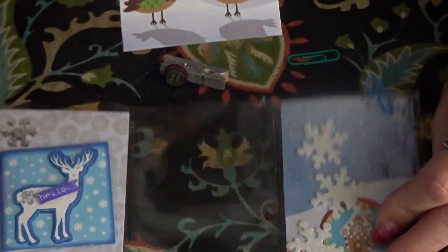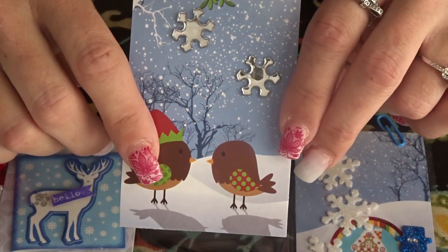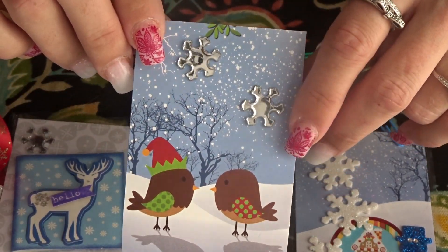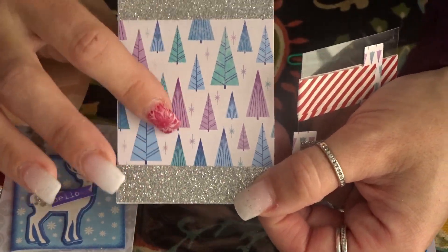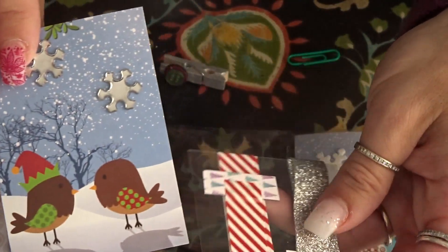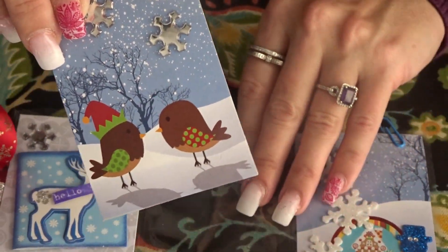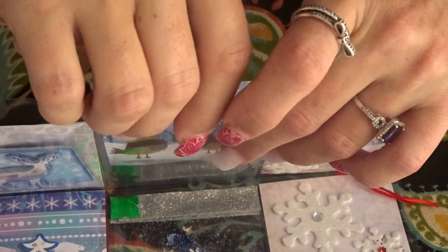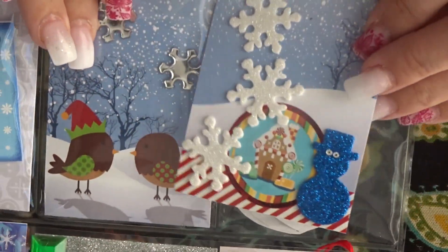This is pocket number two. I cut up this card I found here — I just thought it was cute with the little birdies. I added the snowflake stickers, and on the back there's some washi and some Christmas trees. And then I'm including some washi tape in the back.